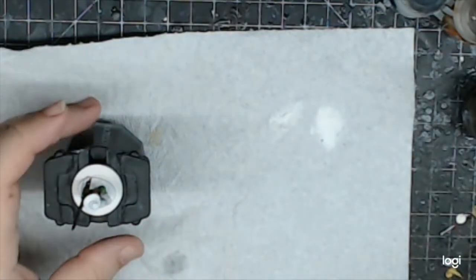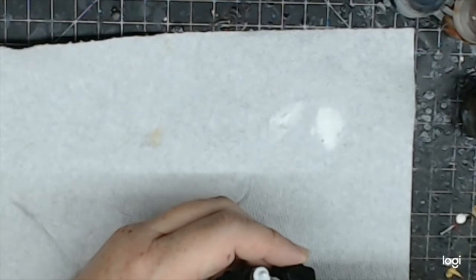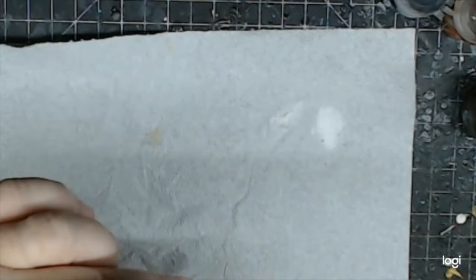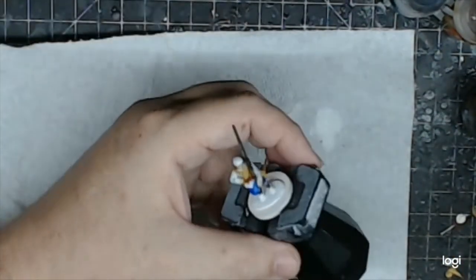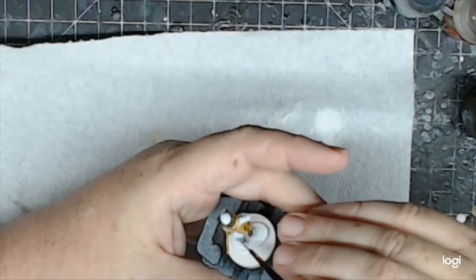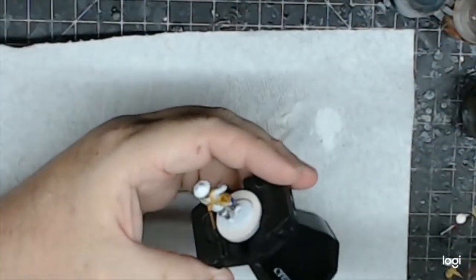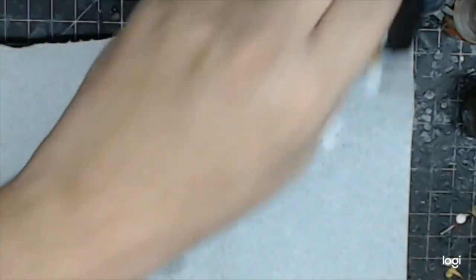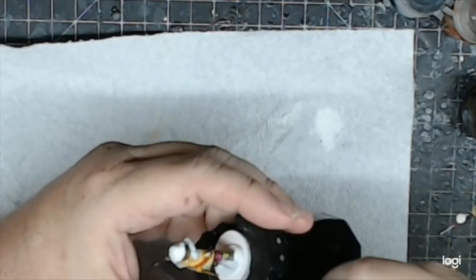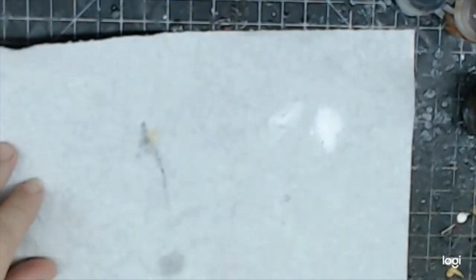I missed a couple of areas with flesh, so I'm going back with a fine brush to check. How many times do you look and find 'oh I missed that.' I mostly missed some in the back. I also missed his sword — use the down time while some of this is drying to go back and fix things.